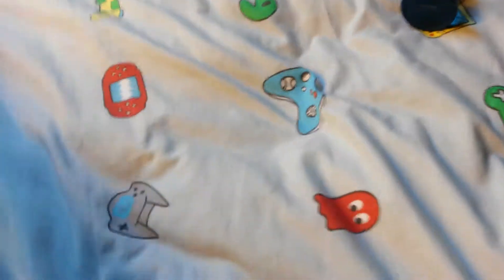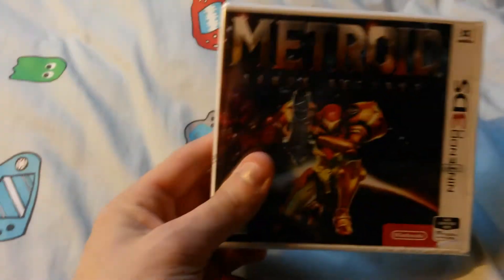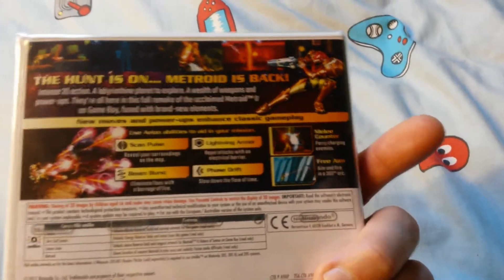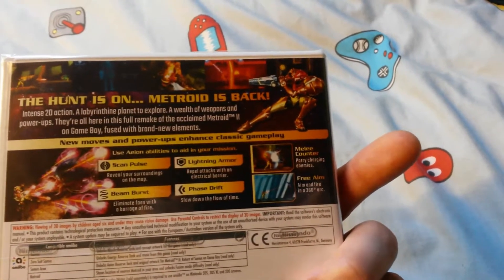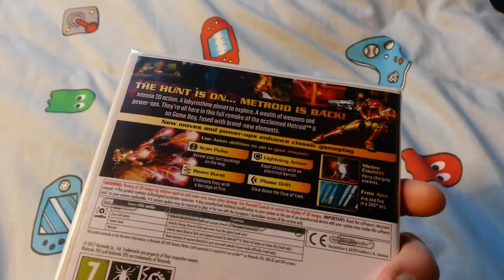Now onto the present that my mum bought me. This is Metroid Samus Returns for the 3DS. This is the front of the box, and here's the back. 'The hunt is on. Metroid is back.' It's about damn time Nintendo. You haven't made a Metroid game in years. And we do not count Federation Force because Federation Force is at best in my opinion a spin-off game and nothing more.